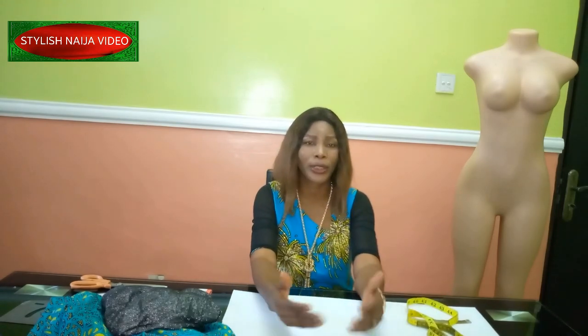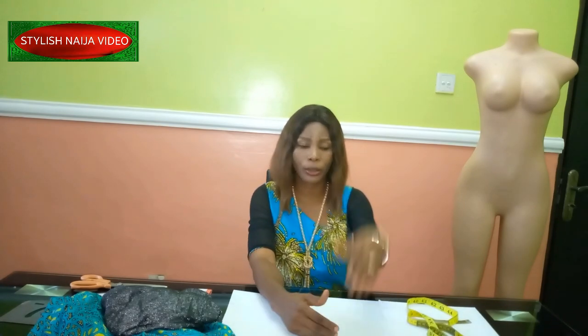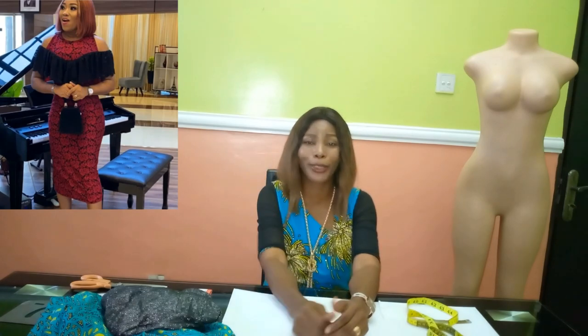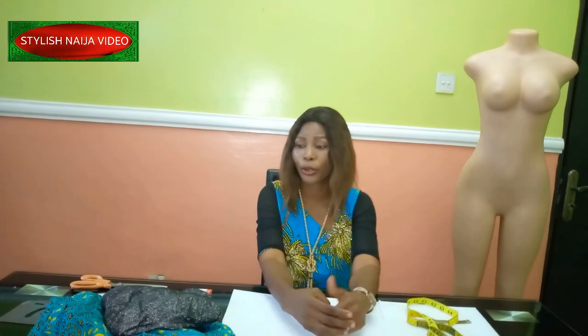So today I'm going to be showing you how to actually cut and attach a flounce cold shoulder. I actually don't know the exact name — if you do, please drop it in the comment section. So just take a look at the picture — that's what I'm going to be doing. It's really simple, beautiful, and trendy.